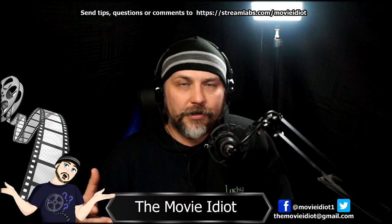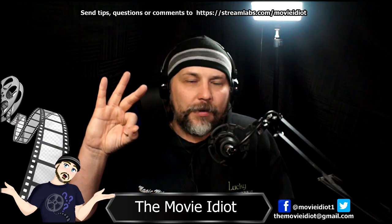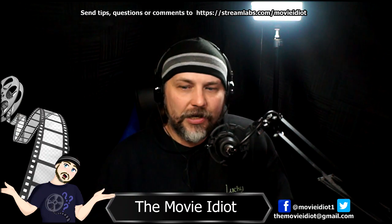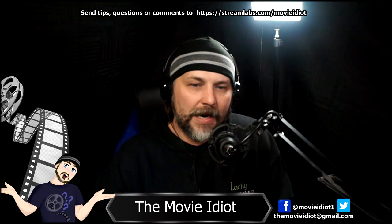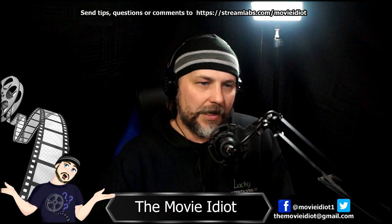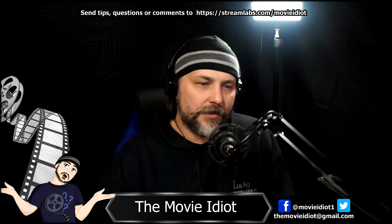OBS is free broadcast software — it doesn't cost anything and it's very powerful especially for being free. I got the StreamLabs version because I subscribed to StreamLabs Prime so I can broadcast to three different platforms at once. When I do a stream I'm broadcasting to Twitch, Facebook Live, and YouTube all at the same time. It also gives me feedback on people who are following, tipping, or commenting.